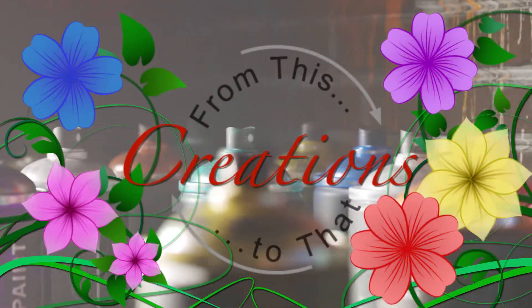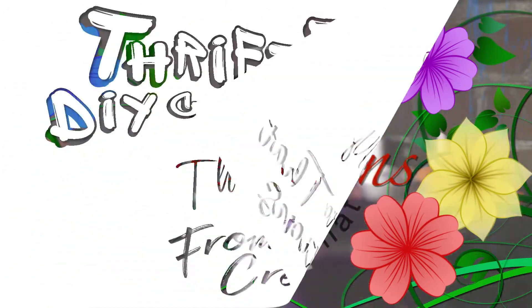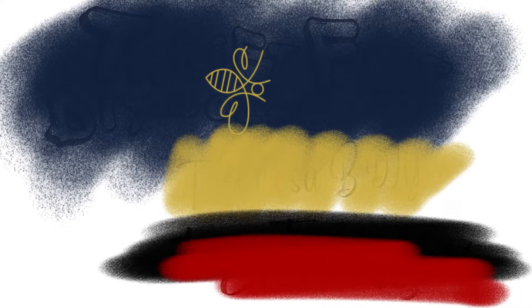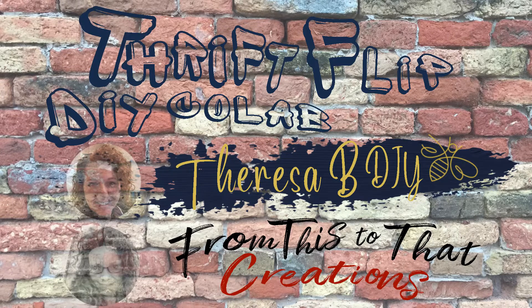Hey all, this is Joyce. This is my channel from This or That Creations, where I'm inspired to be original in all you do and just be you. Today I'm joining the very talented Teresa B DIYs in a thrift flip collab. I'm thankful that she decided to join me. Thank you, thank you. Make sure to check out her channel — she does some amazing DIYs. Now let's get crafting.